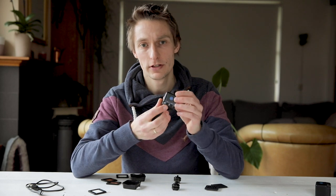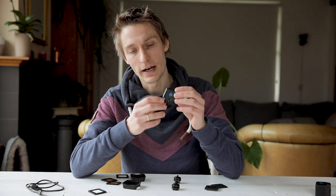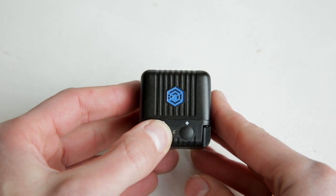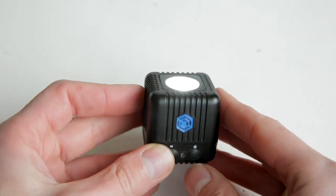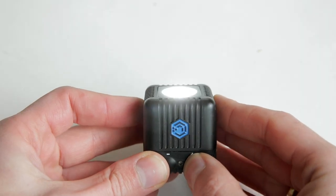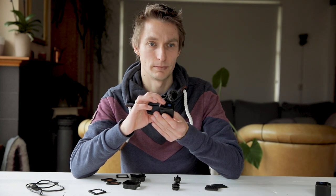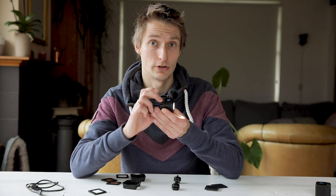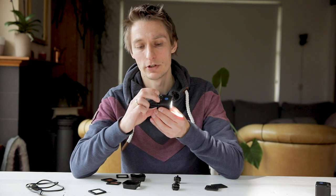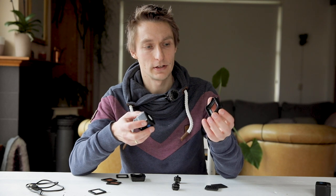To use the Lume Cube, there are two buttons with a minus and a plus, and below the minus there's a power button. You hold it for a few seconds to turn it on, then increase or decrease the power. Every time you turn it off it resets to the lowest power setting, which I don't love — I would have liked it to remember the last power level I used, since I mostly use it at full power.